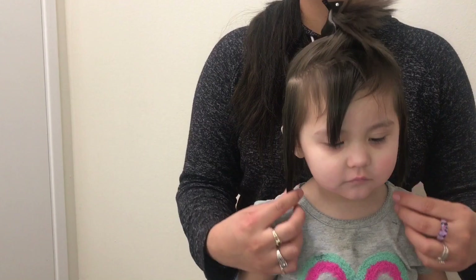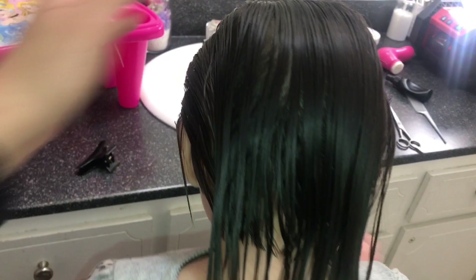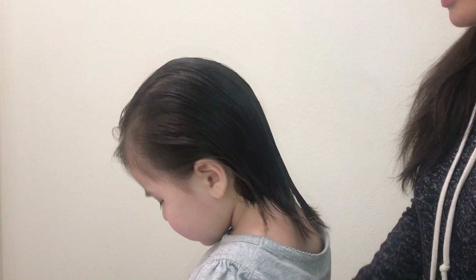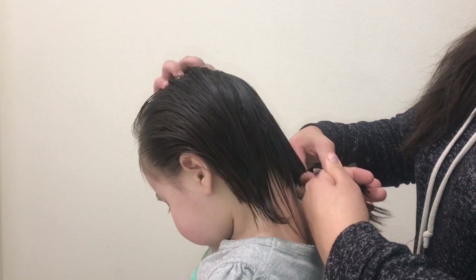Once you've done it on both sides, you want to measure them and make sure they're the same length. I let go of the rest of the hair and made sure it's nice and wet. I combed all of the hair slick back — you can see which hair is already cut and which isn't. That cut hair acts as an invisible line so we know where to cut, and I'm bringing everything back to one length.